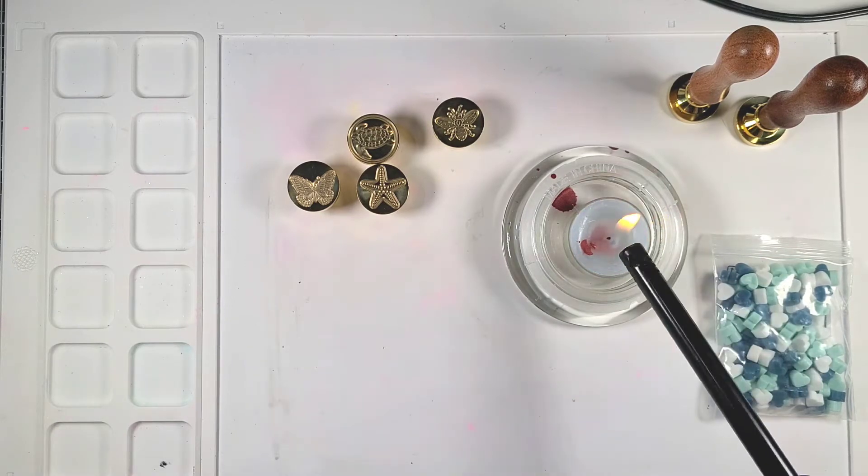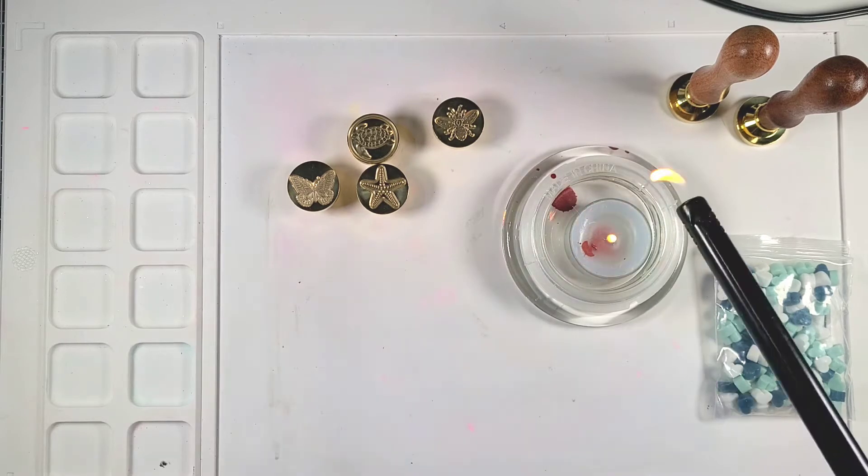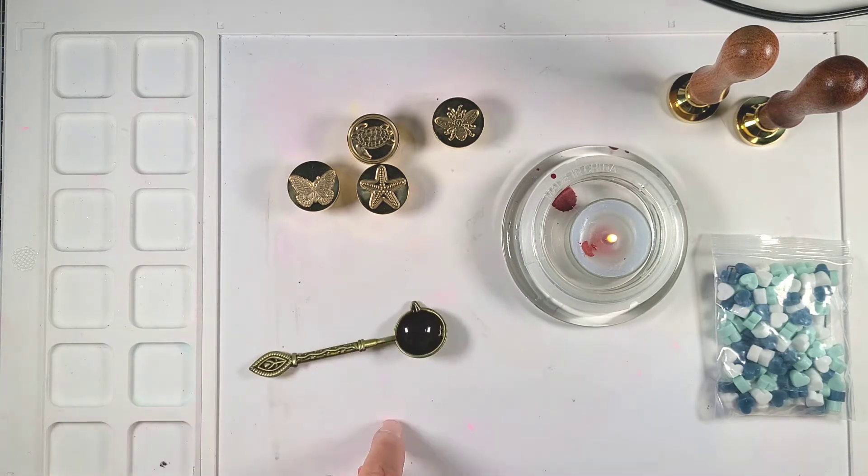I do believe it's coming from pretty far away — from China — so it did take a while to get here, but once it got here they were really nice to use. So let's show you how simple this is for anybody to use.